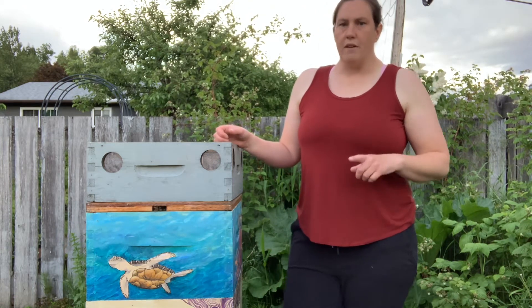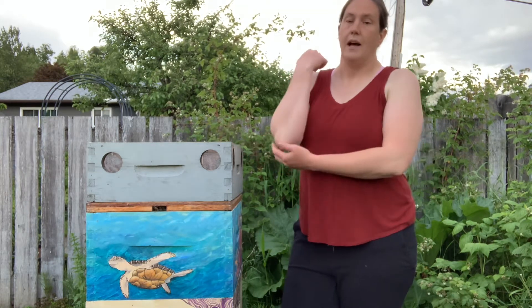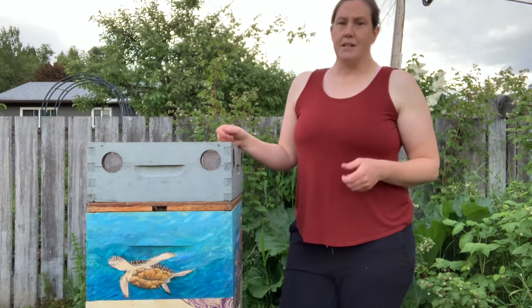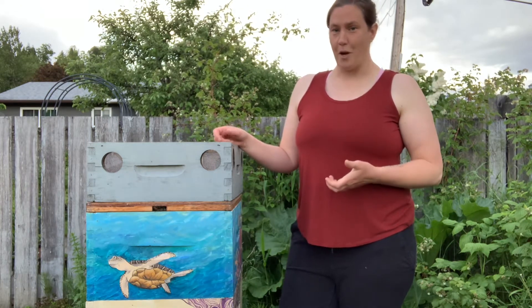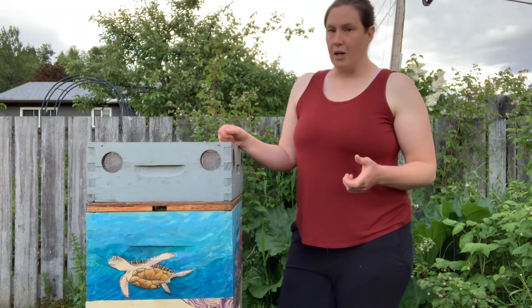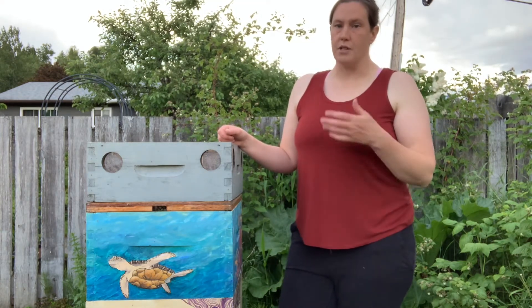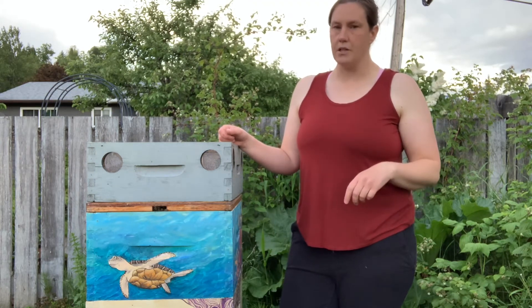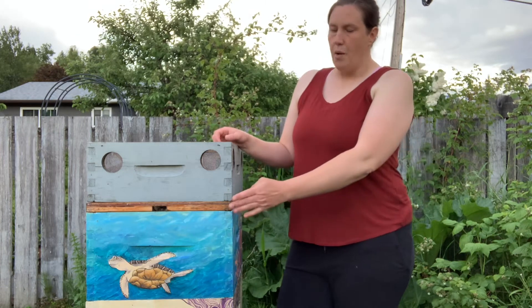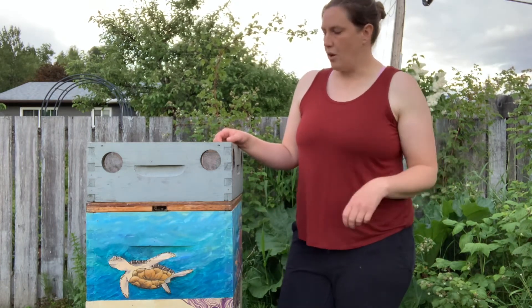We do live in the northwest, in Terrace, where we don't have very cold winters. It might get to minus 10 or minus 15 here for a handful of days, but not much more than that. Our bigger problem is humidity, and so this upper entrance also helps with ventilation and being able to clear some of that moisture out of the hive.